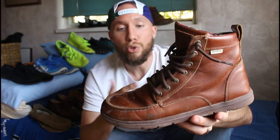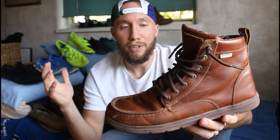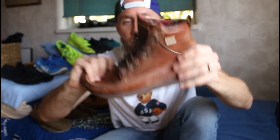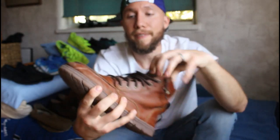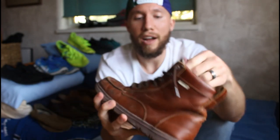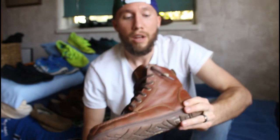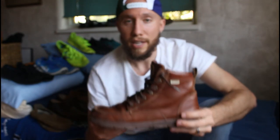Up here I've got the Lems Boulder Boot — the brown leather version. I've had these for about two winters already, and I cannot say enough good things. It's got the flannel lining on the inside so they're super warm in the winter. I've gone hiking through knee-deep snow and I'm still good for a couple hours before I start to feel the cold. They're still super flexible — you can twist and bend them. They've got space in the toe box so you can wear your toe spacers, zero drop, and they look great. I've had so many compliments over the years. I give it a 10 out of 10.